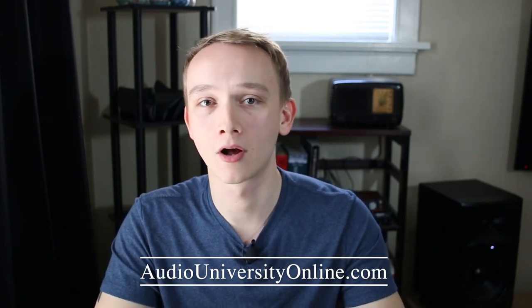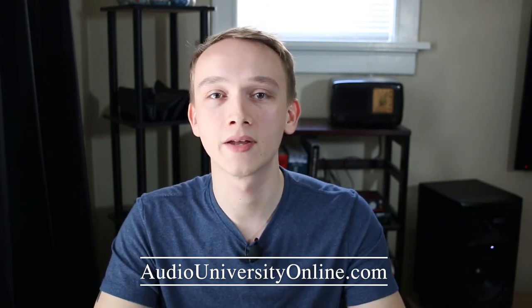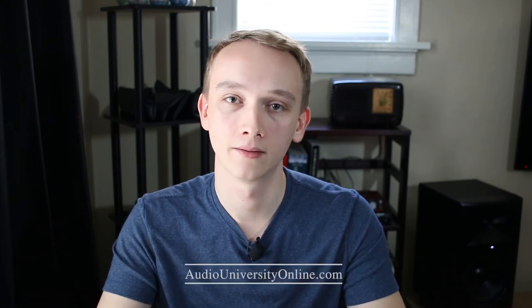If you did get some value, click the like button for me. To see more videos like this, subscribe to Audio University and check out my blog at AudioUniversityOnline.com. You'll learn the fundamental concepts and tools of professional audio and how to apply them.